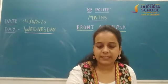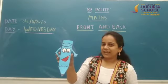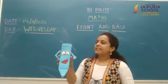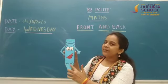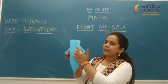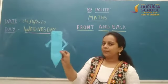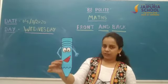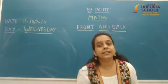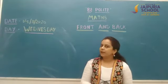Students, tell me what is this? This is your special friend — the pencil. This is the front side of this pencil, and this is the back side of this pencil. Front, back. Now we will see another object.